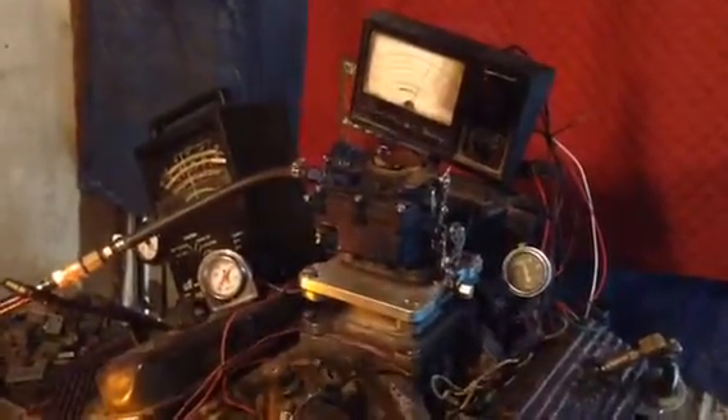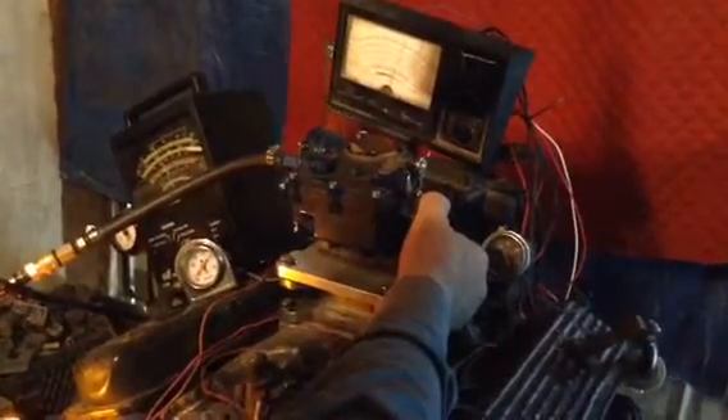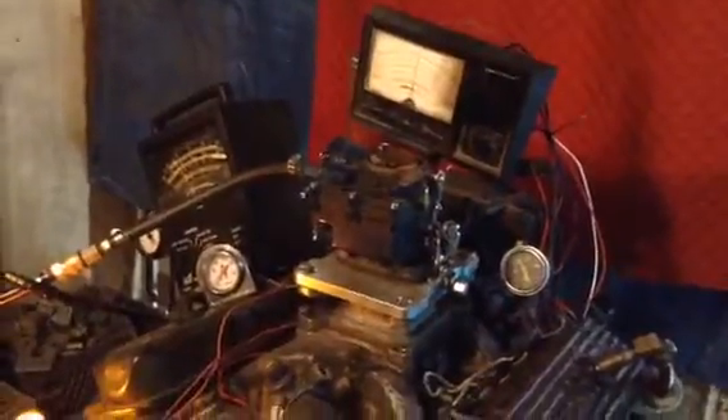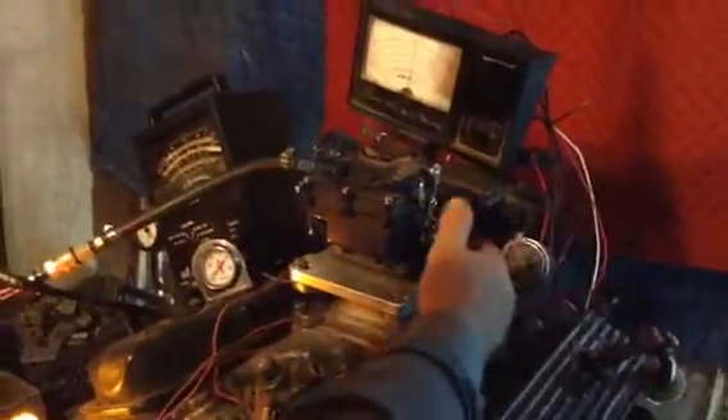We're going to see if we can throw it in gear. I don't know if we can — that's going to be a big strain on that motor. Go ahead and throw it in gear real quick. I don't want to tear that dynamo all to pieces back there. You're not supposed to throw it in gear when it's revved up above 1,000. But anyway, we got it in gear. We're going to put a load on it.